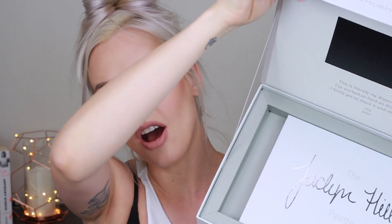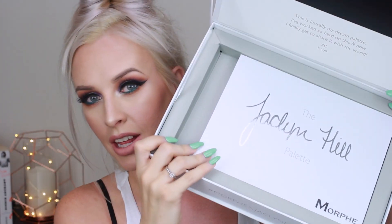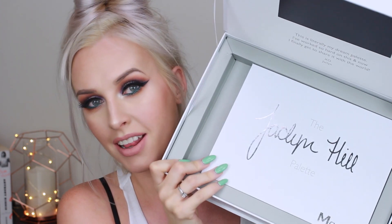Look what I have! So this came in the mail today. I'm so excited. It is the long-awaited Jaclyn Hill by Morphe palette.